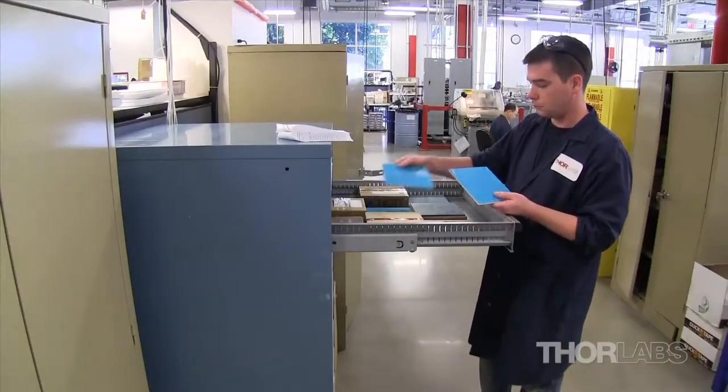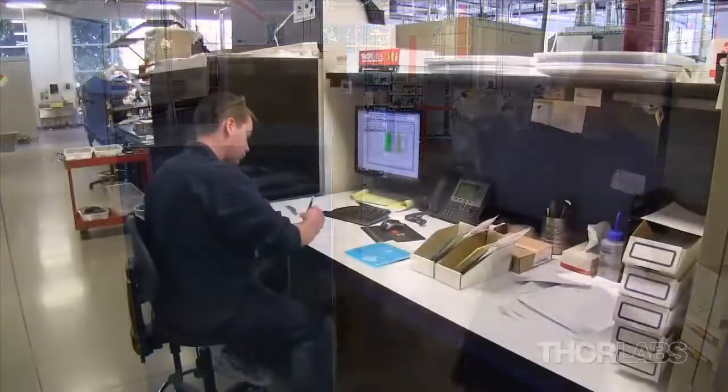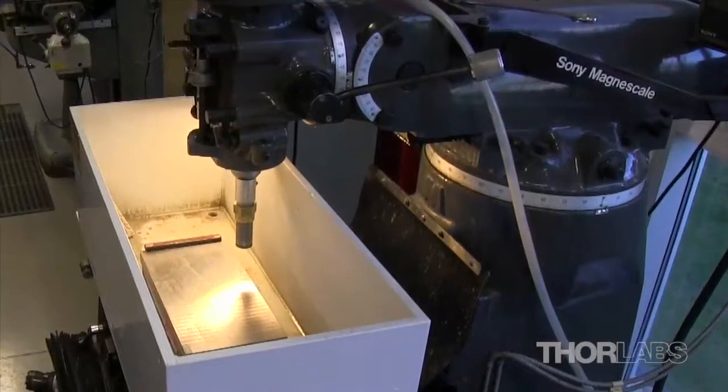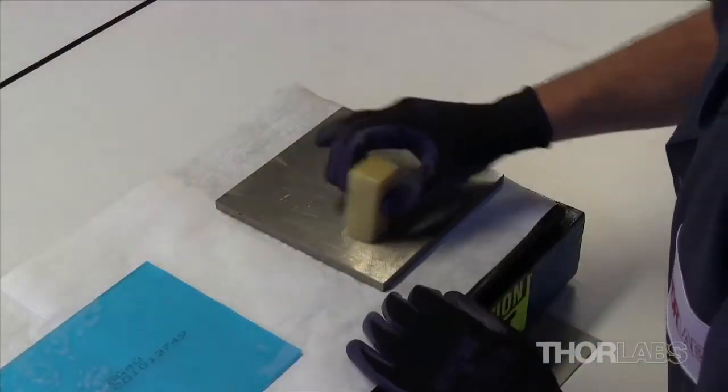Our colored glass filters begin as 6½-inch square flat plates of glass that must be cut to the shape of the finished optic. The Bridgeport coring machines can drill round optics out of flat plates.